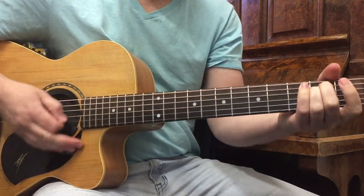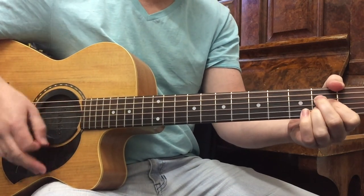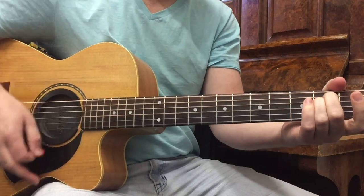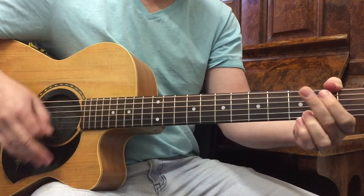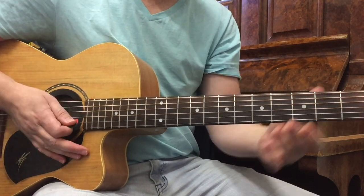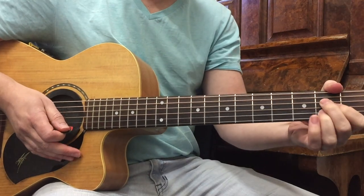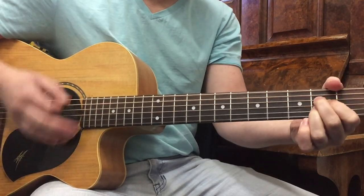Then we go to A minor. 'Why be afraid?' — and again we get into it. 'I'll never ask you to explain.' I'll just do that once more: 'Things like this happen every day.'